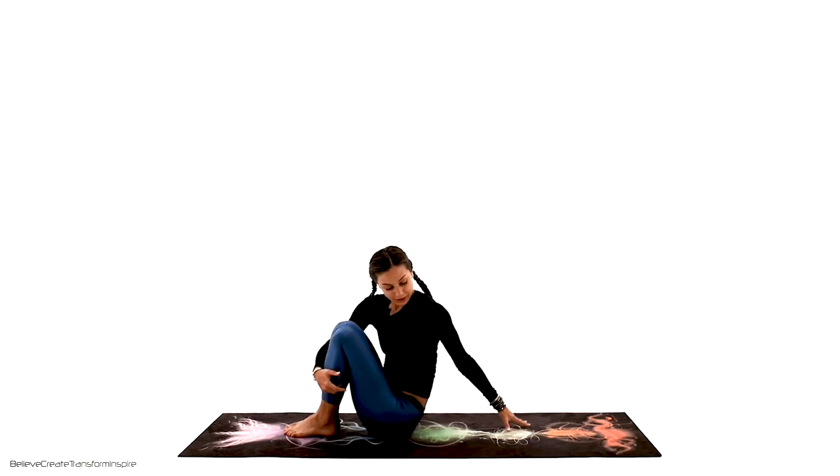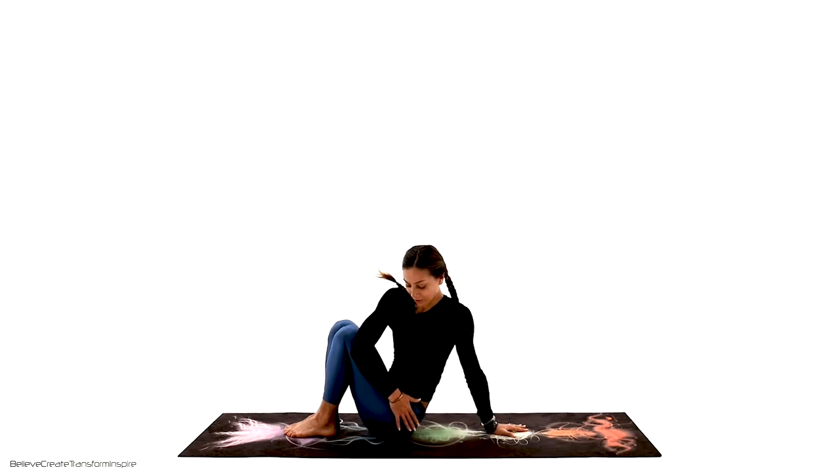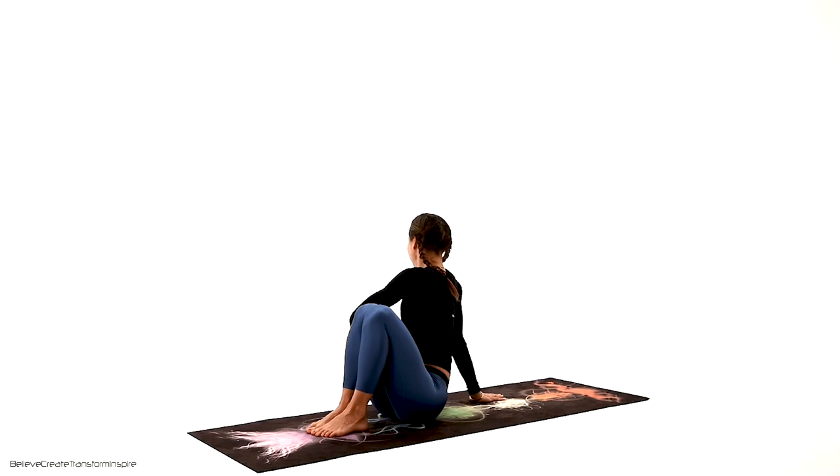Easy pose — we're going to take the right behind the right and left outside. Just lengthen that spine, keep our heart nice and open, keep on breathing. Let's slowly reverse it all the way — left behind the left, right outside, and soft hold. Very good, very nurturing. Half spinal twist for that back.